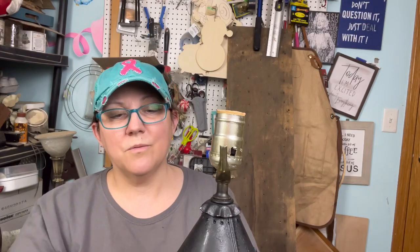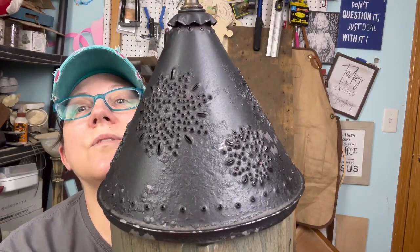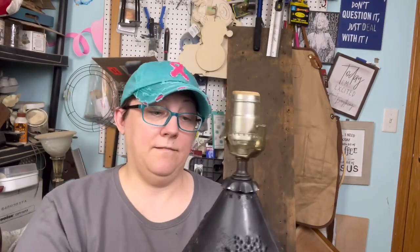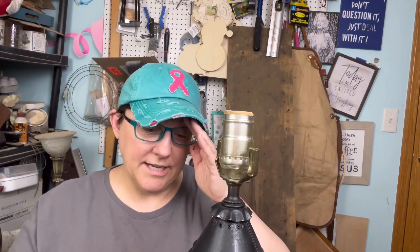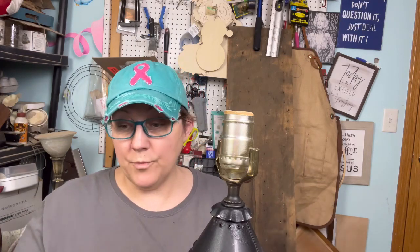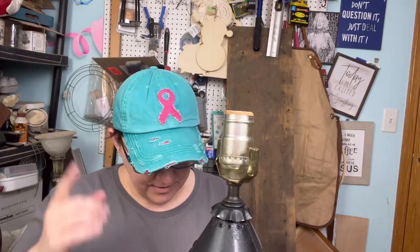It looks like somebody painted over rust — you see that texture? There was a faux rust on it and somebody just went, 'I want it black.' I would like to see more of the silver with little bits of black. We each have our own way of looking at things. But I think once the base is lightened up to a white or whitewashed color, I'm going to be a lot happier.